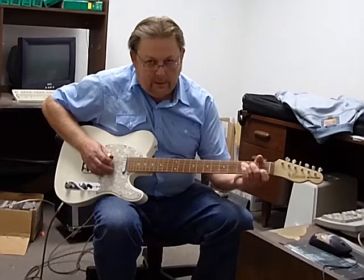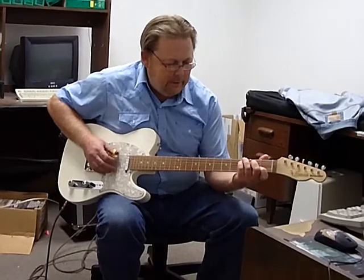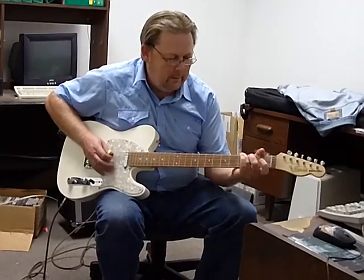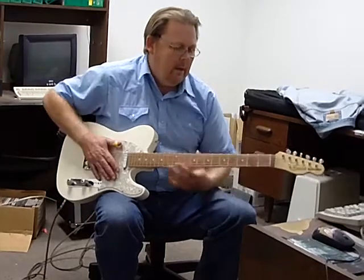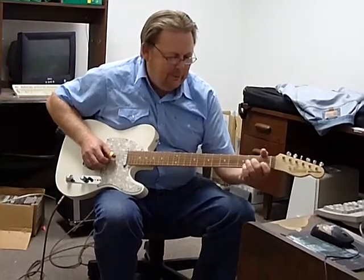They call these Tic Tac guitars too. In Nashville they use them a lot. And they just have a neat tone to them.